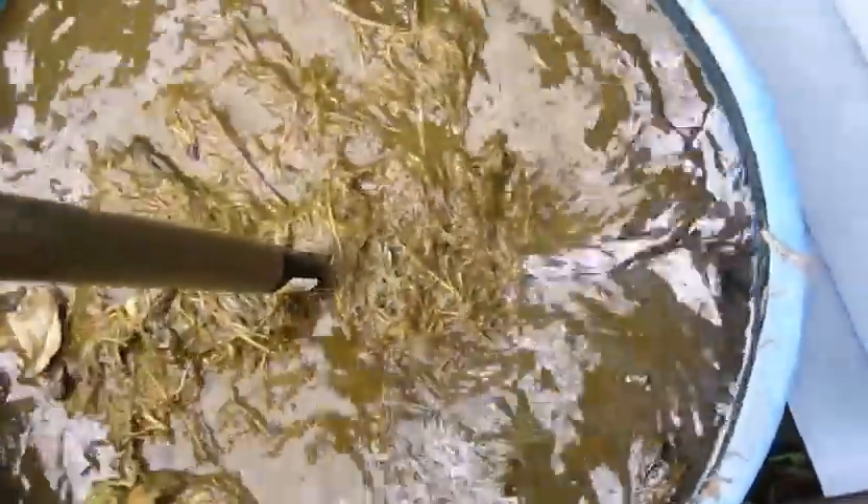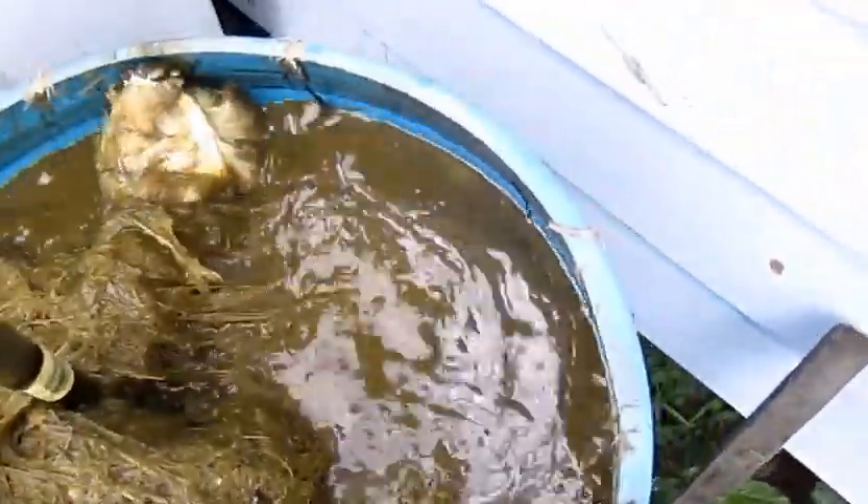This stuff really has a terrible odor to it — it's putrid smelling. But that's okay, it all belongs to nature and nature likes nature. So I'm going to bypass the older portion of it and just mix it all together really, really good.